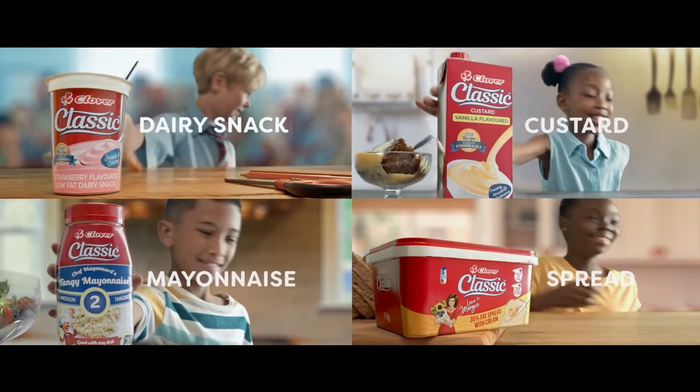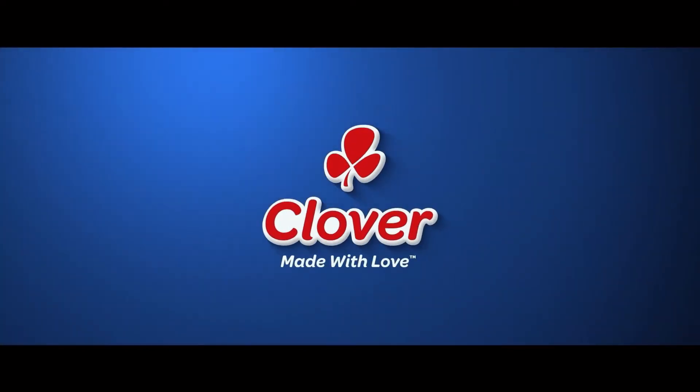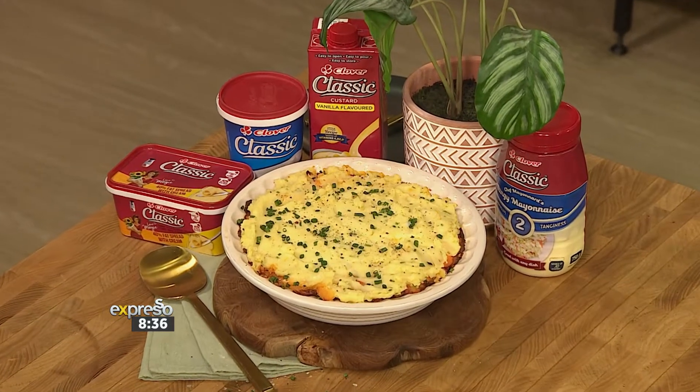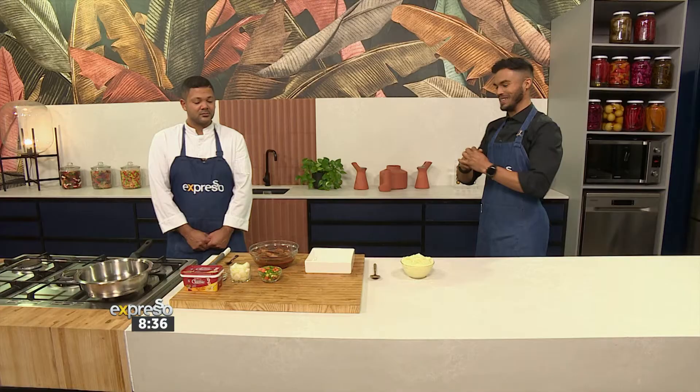A classic range from Clover — timeless taste, made with love by Clover. Now uncomplicated dishes are often the most satisfying, and just like our five-ingredient Clover Classic pilchard cottage pie, you're just going to add a dash of speed and you have a winning weeknight dinner — something you can even try tonight. We've got Chef Bert and Leo showing us how to put this one together.